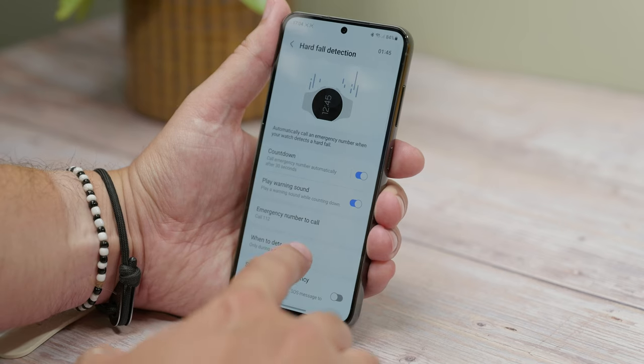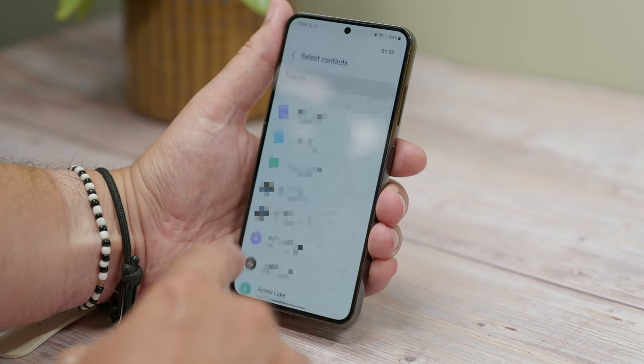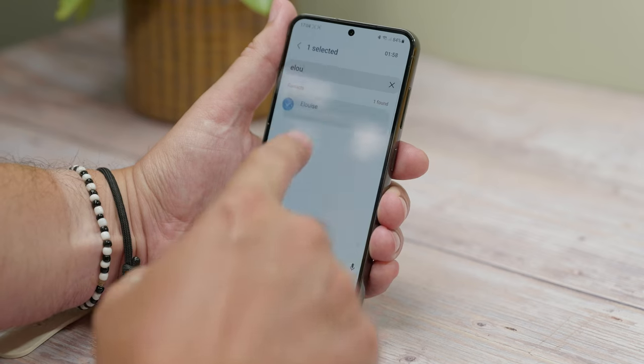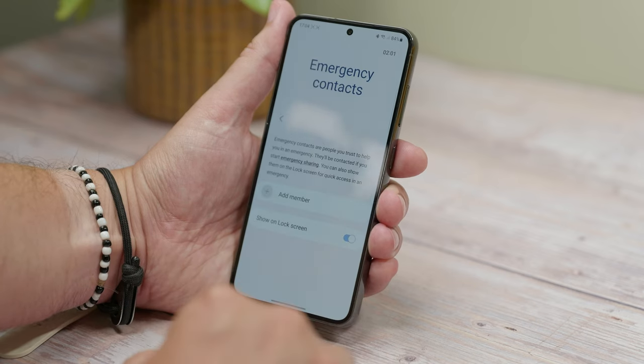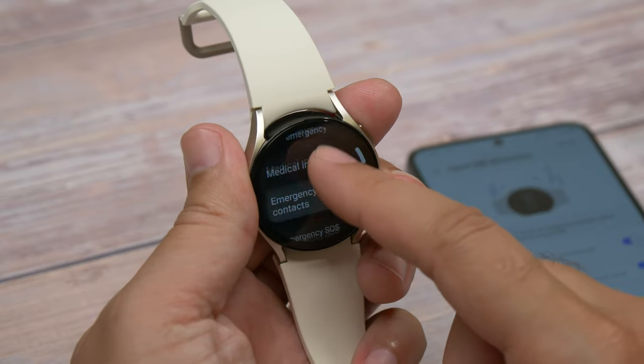At the very bottom is an option for adding your emergency contacts. If you tap on it you can add members that you want to alert and then go back to toggle it all on. You get all of these same options on your watch if you go to Settings on your watch and head to Safety and Emergency, and then choose the hard fall detection option on the watch screen.